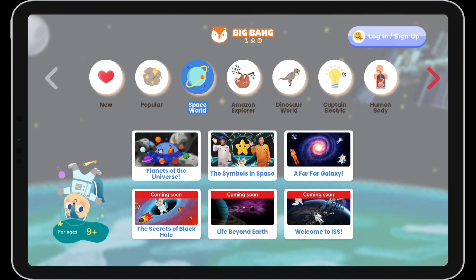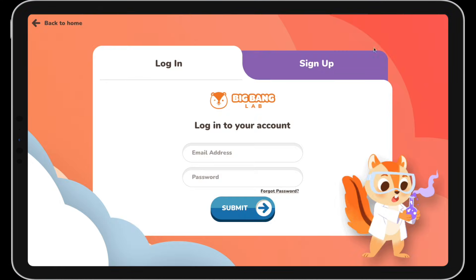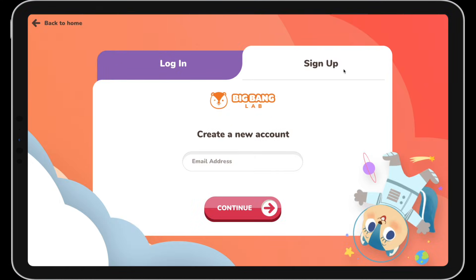Want to join Astrid on a space adventure? Sign up now and get started with a free trial! See you soon!